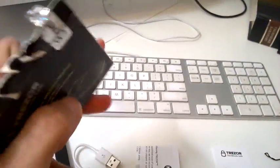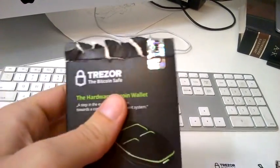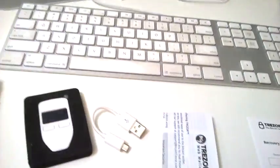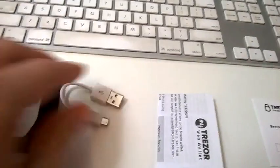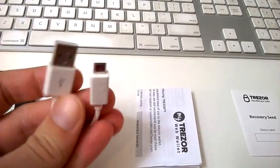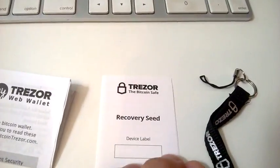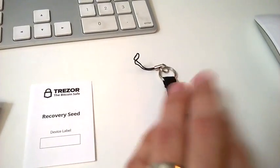This is what I got in the package. This is the box — it was sealed really well, so I had to rip it to open it up. If it comes sealed, you know it's safe and came from the manufacturer. Here's the Trezor itself in its padding, and the USB you'll use to connect it to a computer. There's a user manual and the recovery seed booklet — we'll talk about that in a little bit.